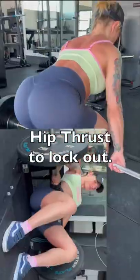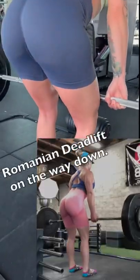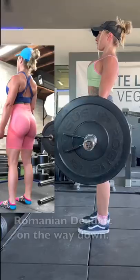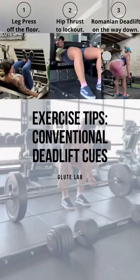Once the bar passes your knees, think hip thrust to lockout. This will make sure you use your glutes to push the bar forward. Sit back as far as possible on the way down — this will ensure that the bar ends up in proper position for rep two. Hopefully these three tips will drastically improve your form.